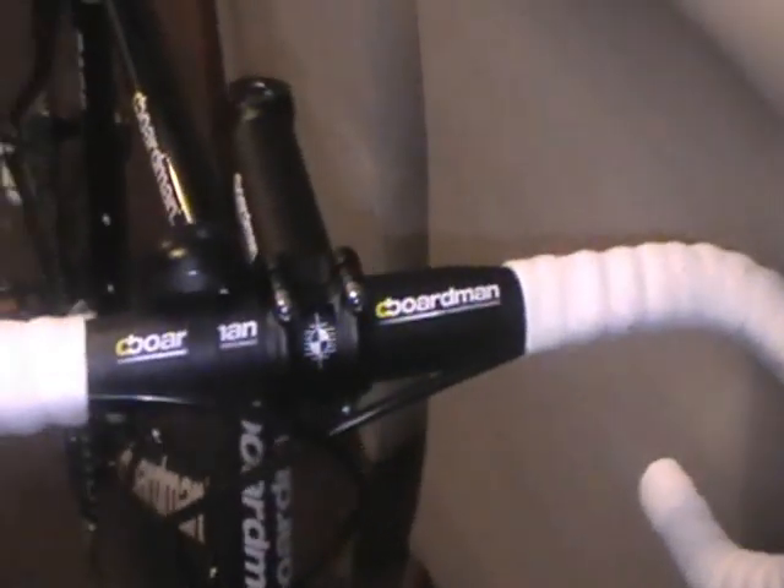I've got one recommendation for the Boardman people: when I was riding, I heard a very annoying rattle. I thought it was the wheel spokes or the gears, but I found out it's this little plastic piece here that keeps the two cables together — it was rattling something terrible, which is very annoying on a quiet road. I'm glad I found out what it was and I'll probably take it off.